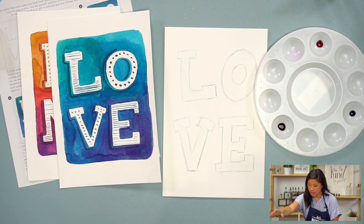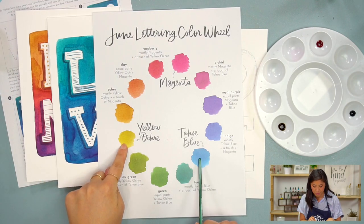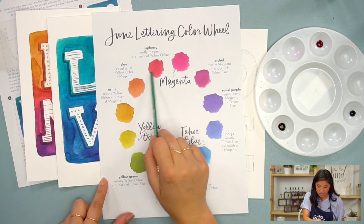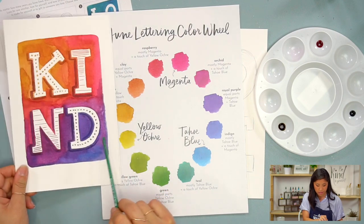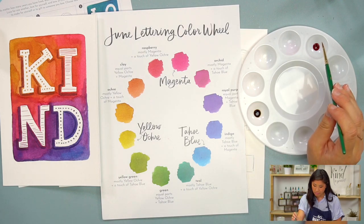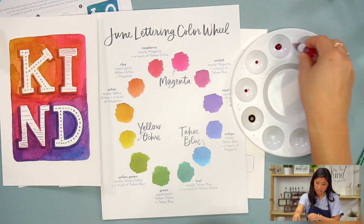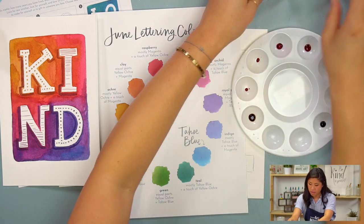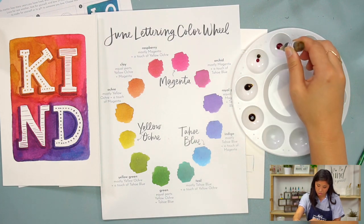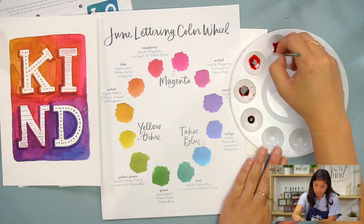Now for the watercolors, I want to show you how to use this color wheel. This is something I created that has the three main colors we're using: yellow ochre, Tahoe blue, and magenta. I'm going to use the warmer side of the color wheel to create this color palette. I have my ochre, yellow ochre, and magenta set up. I'm going to pre-mix my colors — more magenta in one, because it's closer to magenta, and more yellow in another because it's closer to yellow.